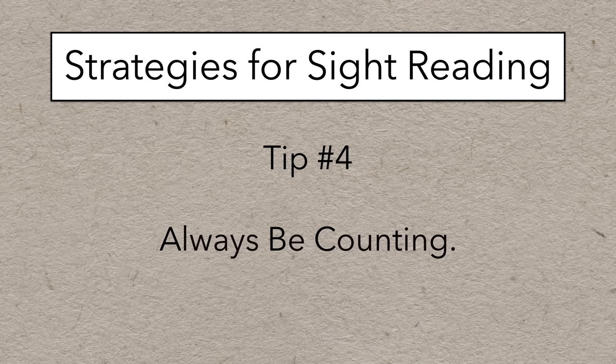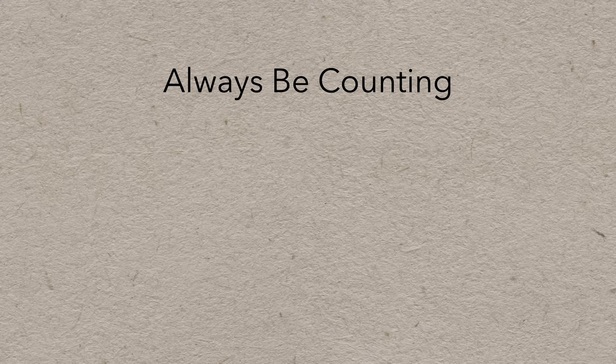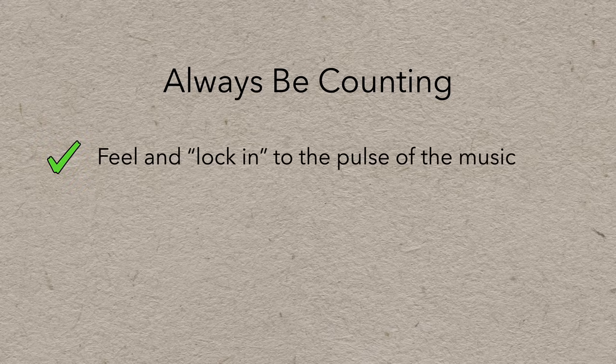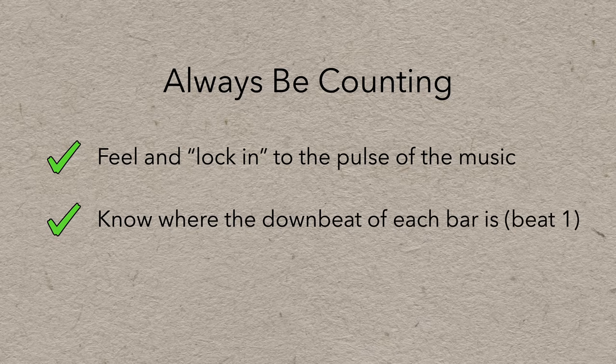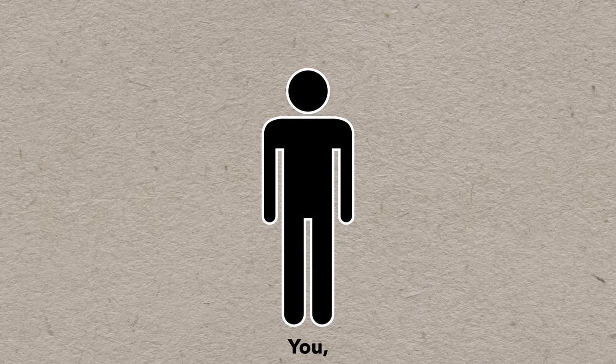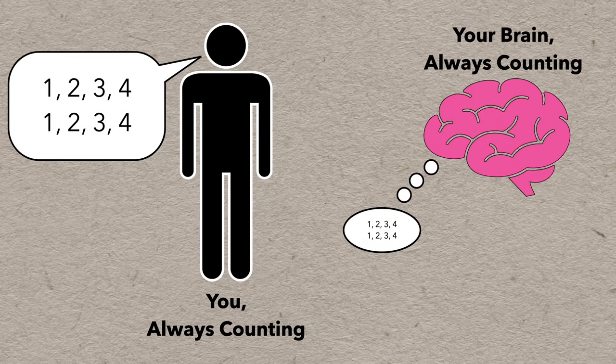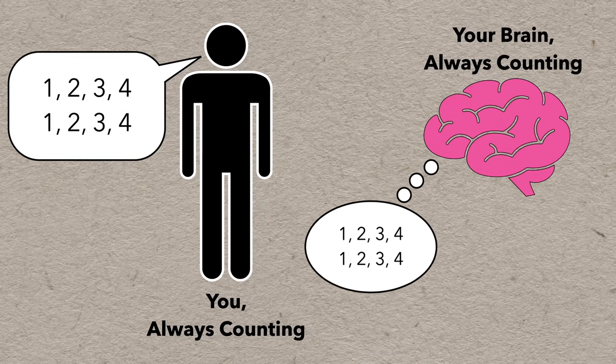Next up is tip number four: just remember A-B-C — always be counting. This is different from the ability to count and interpret rhythms themselves. In this case, always be counting means to be able to feel and lock into the pulse of the music, knowing where the downbeat of each bar is, and being able to count along in tempo. Your internal metronome should always be active when playing or listening to music.